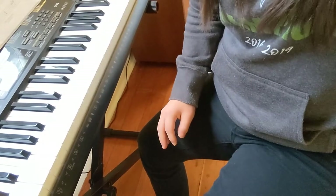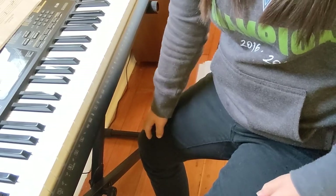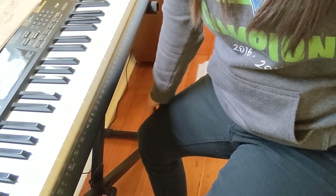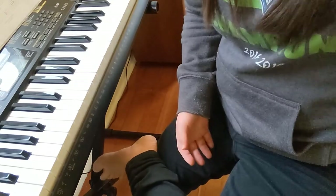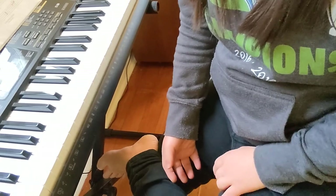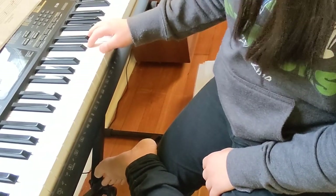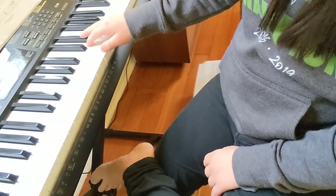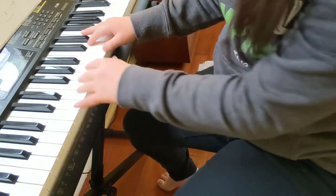Hey guys, welcome back to my channel. In today's video I'm going to show you guys how to play Creepy Crawlies. You guys wanted to see this on my channel — it's already posted — but I wanted to play it for you guys. So this video is going to show you guys how to play it. This song is very simple to do. It's all in the same position — it's in C position. So once you play this, you should be well on your way playing the piano.